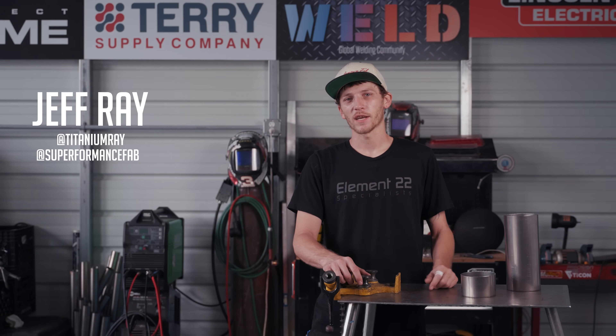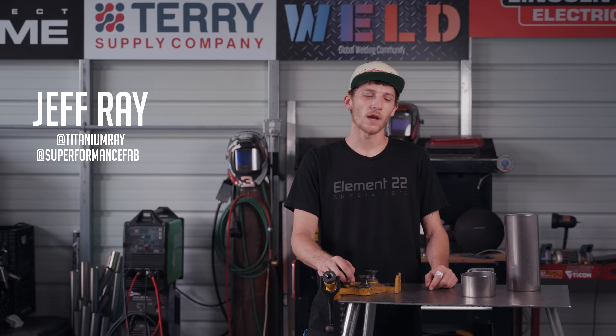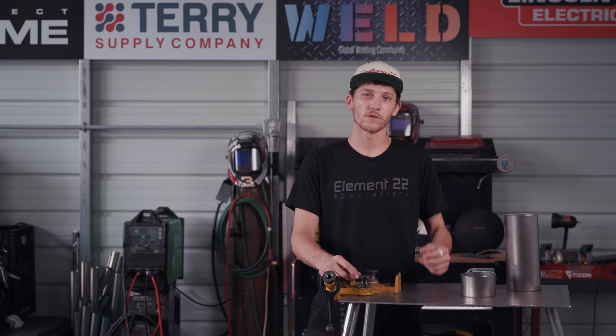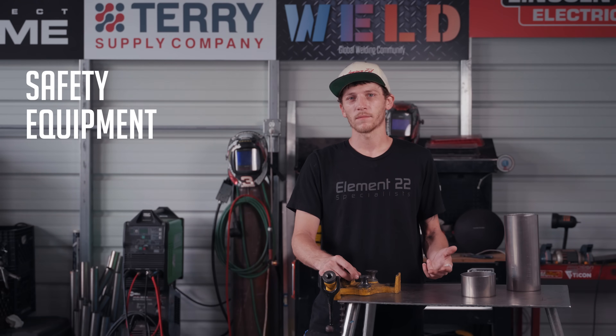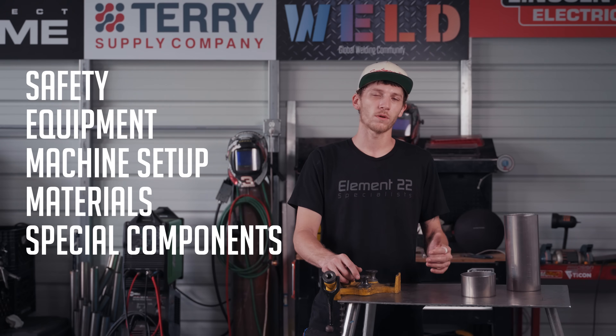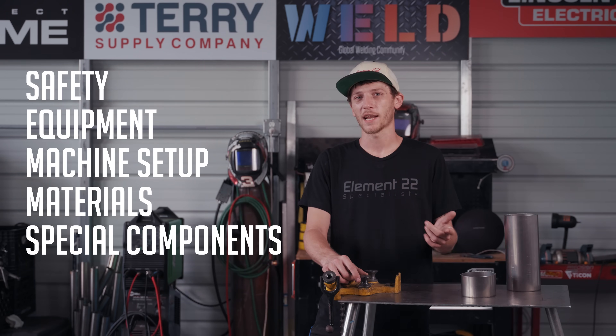What's up guys, welcome back to weld.com. My name is Jeffrey, featured guest host, and on today's episode I'm going to be taking you through some of the things you'll need to know when TIG welding titanium. We'll be going through your safety, your equipment, your machine setup, the materials used, and special components needed when TIG welding titanium. Let's get at it.